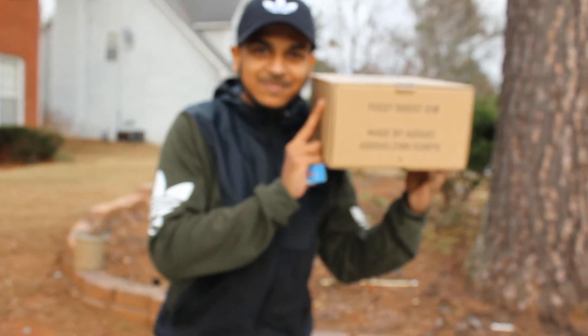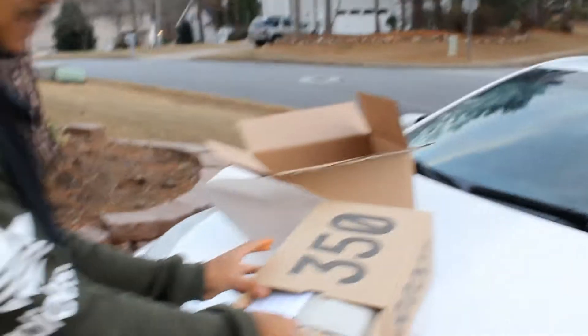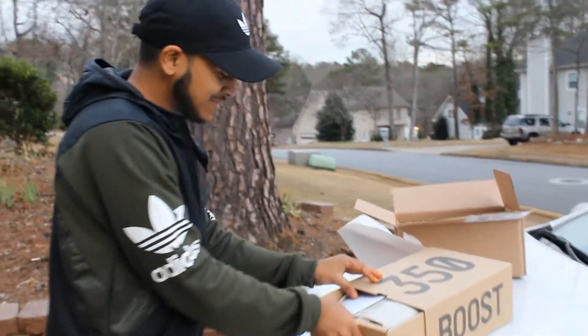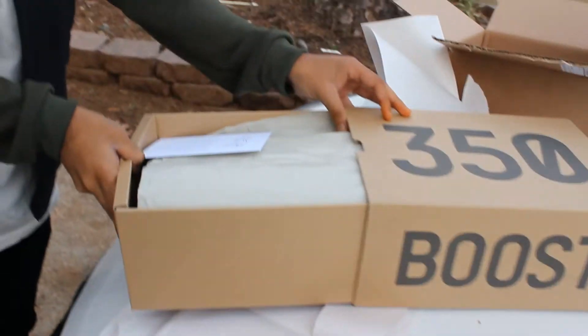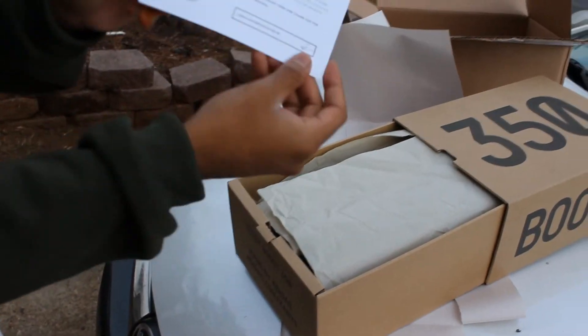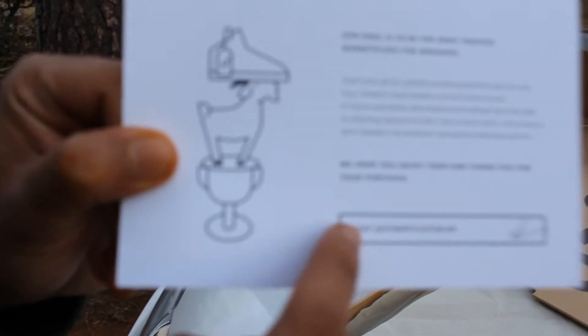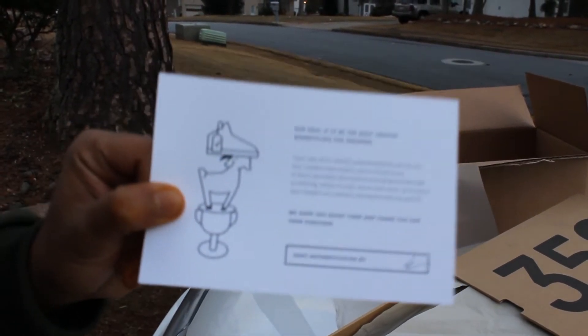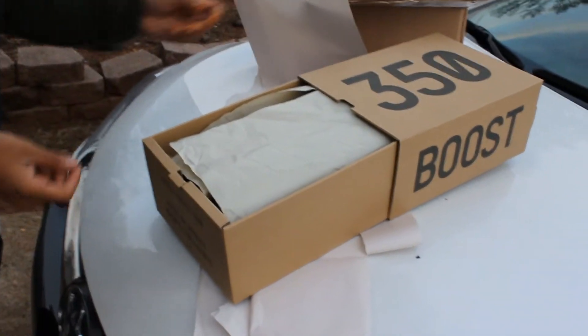It's pretty blurry. Just stop recording it and then we'll record back again. We're going to unbox these. Oh my god, first time unboxing Yeezys. Again. Oh my god, it got authenticated. For those of you — GOAT. If you guys wanted some shoes, go to GOAT. Trust me guys, you guys will get your money's worth. It's really worth it.